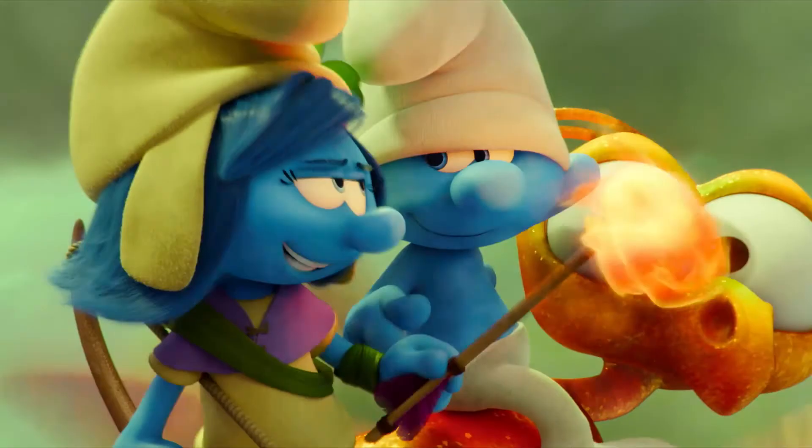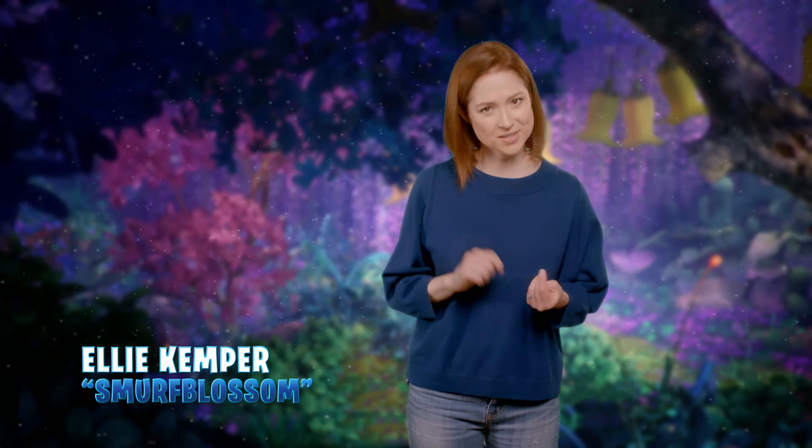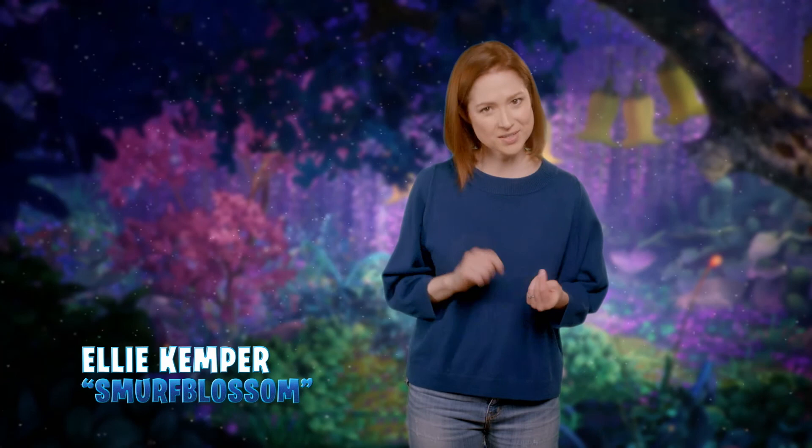I like the way you think. Smurf-tabulous, smurf-tacular, and smurf-tastic. That's me. Have you ever seen a rainbow? What about a double rainbow? What about an upside-down rainbow?